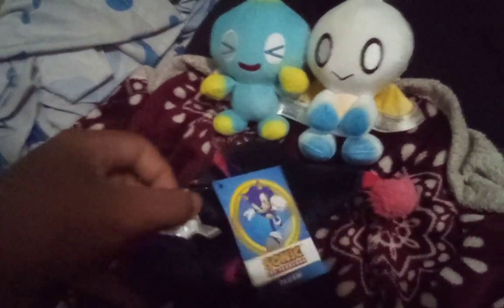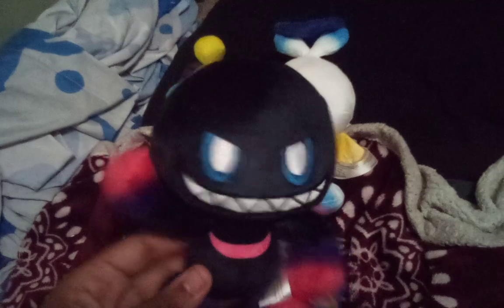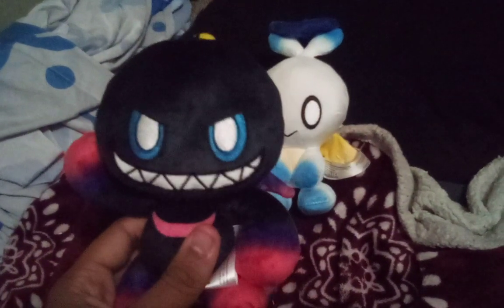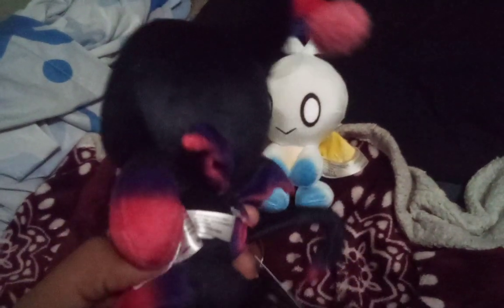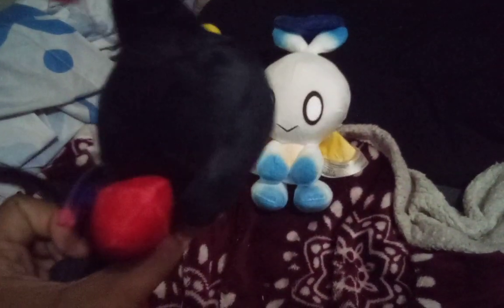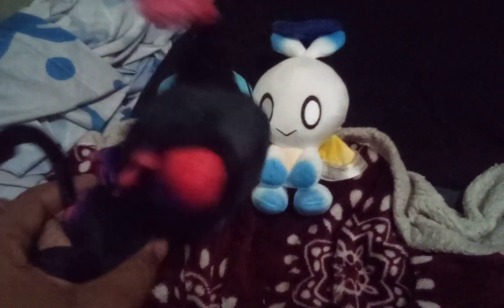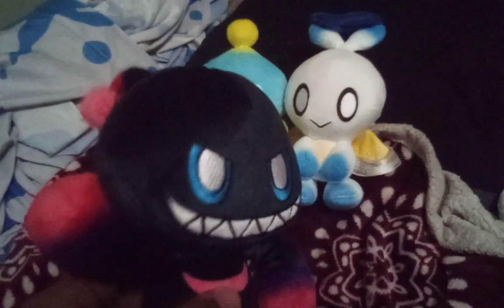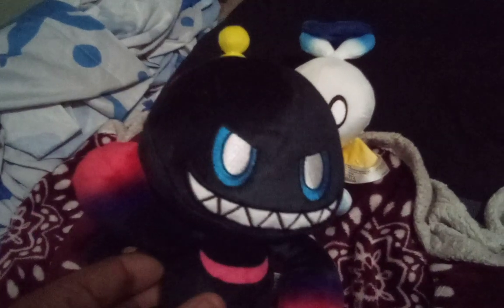I believe this plush came out around the end of 2022 — the production date says 2022 but I can't be sure you can see it because this camera isn't great. It's temporary though — I have another camera for plush videos. Since my old camera broke, I'm gonna have to record with my grandma's phone for now.